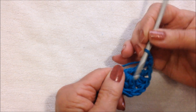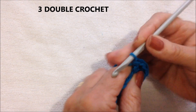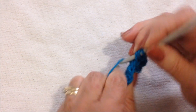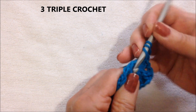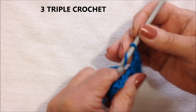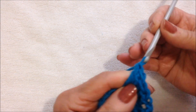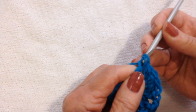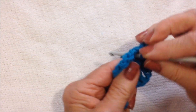Now I'm going to work the other side, same as this coming up here. 3 double crochet: 1, 2, and 3. Just move those over. Now I'm going to make 3 triple crochet: 1, 2, and 3. Chain 2, and slip stitch in the ring.